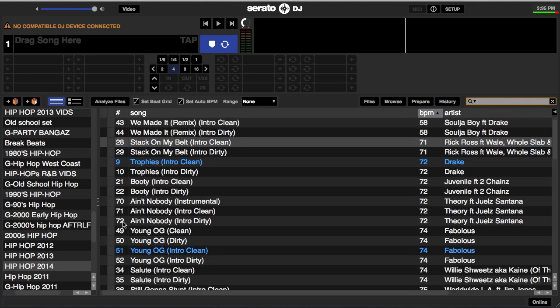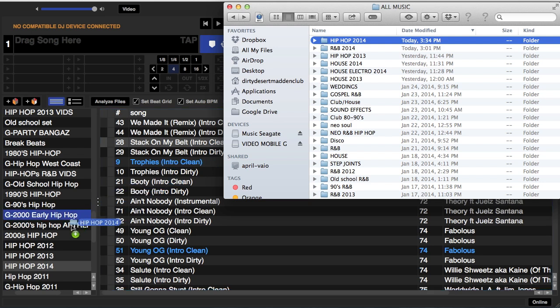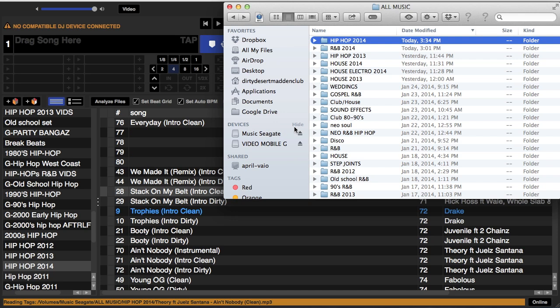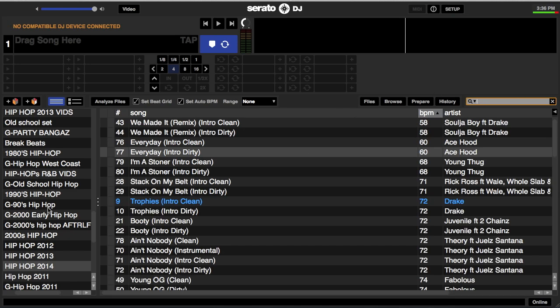This is very simple to do. Click on your Finder, make sure you have everything set up, highlight your Hip-Hop 2014 folder, and simply drag it over to Hip-Hop 2014 in Serato. It reads what it needs to read at the bottom — anything new gets added and nothing gets doubled. Now when we go back and type in 'Ace Hood,' it already pops up: Ace Hood 'Everyday.' That's the only new track, updated simply by dragging the folder from the hard drive directly into Serato DJ.